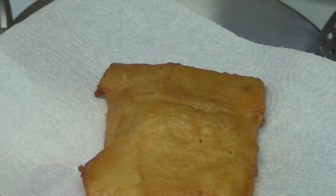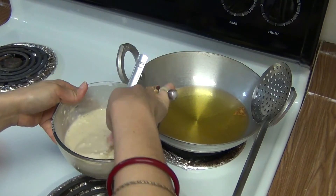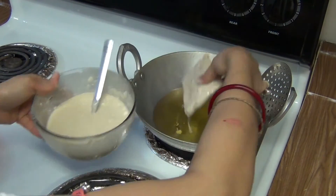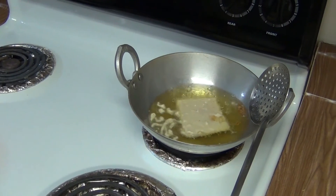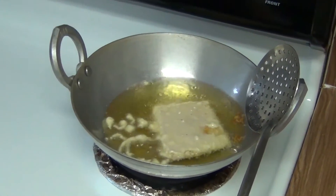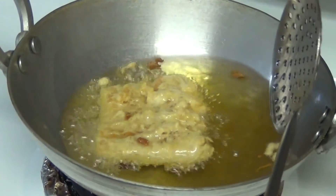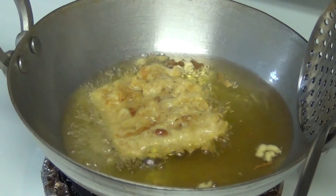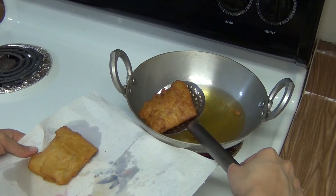Now take it out onto a plate. Dip another one, turn it to the other side, and fry until it looks light brown. Now take it out onto a plate.